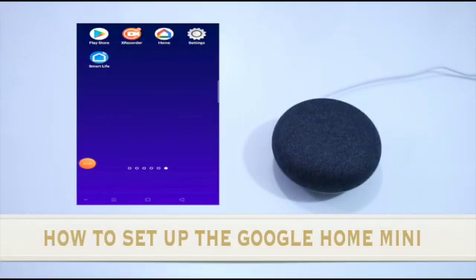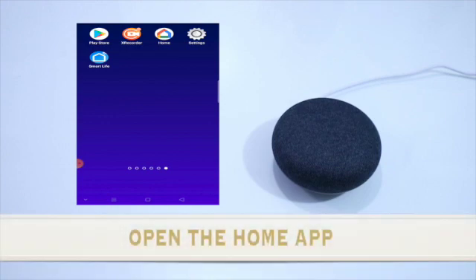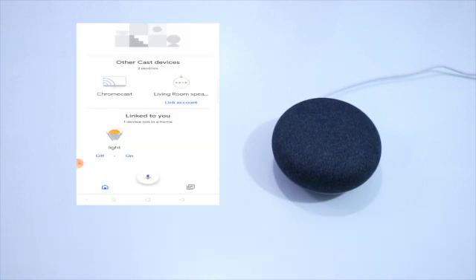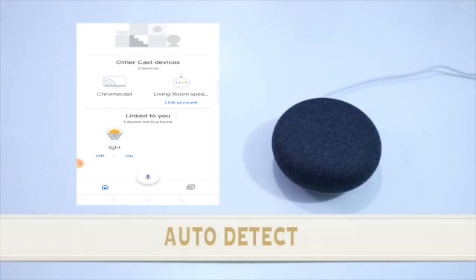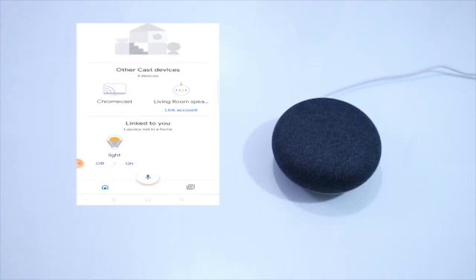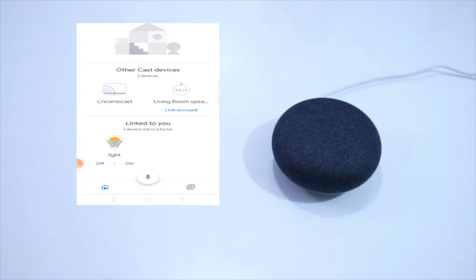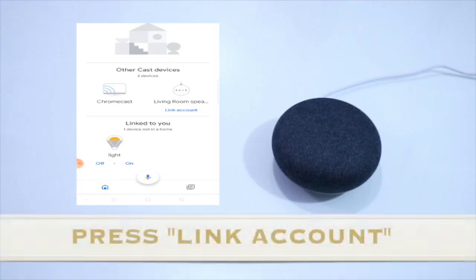So guys, ang muna nating gagawin is i-open natin ang ating Home application sa ating home screen. Kapag may Home application ka na, automatic nang matidetect ng Home application ang Google Home Mini. So ang gagawin lang natin is i-link natin yung account. So ito yung Living Room speaker — i-press lang natin yung Link Account.